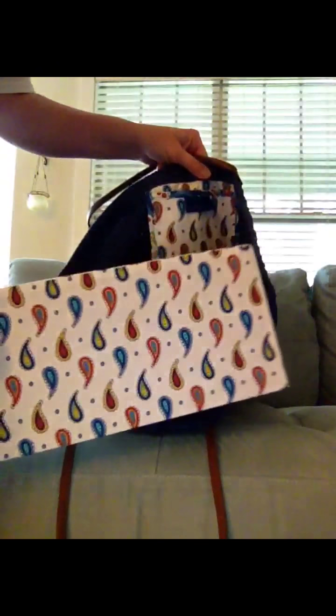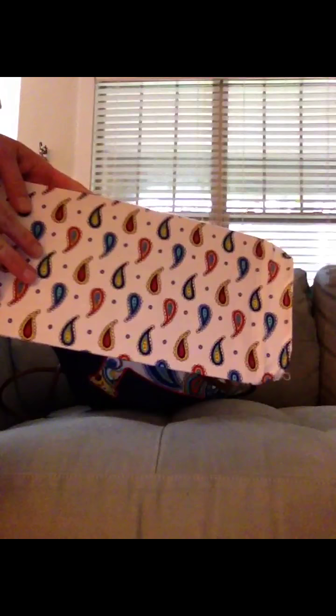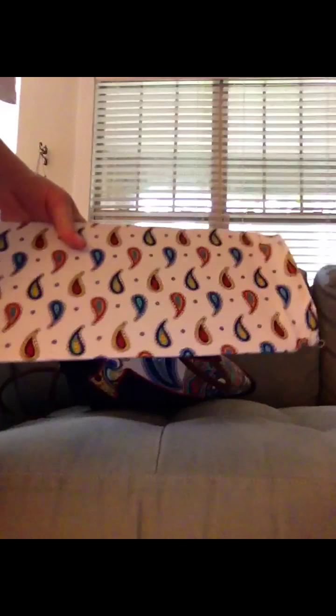Another really nice feature of this bag is the bottom. This is the base of the bag — it comes out, and what's really cool is this opens. It's actually a really sturdy piece of plastic, not even cardboard. So if it got wet, it's no big deal. You can take that plastic base out and wash the fabric, because this is the bottom of the bag. Since the interior of Marina Paisley is white, I will probably end up washing this a few times.